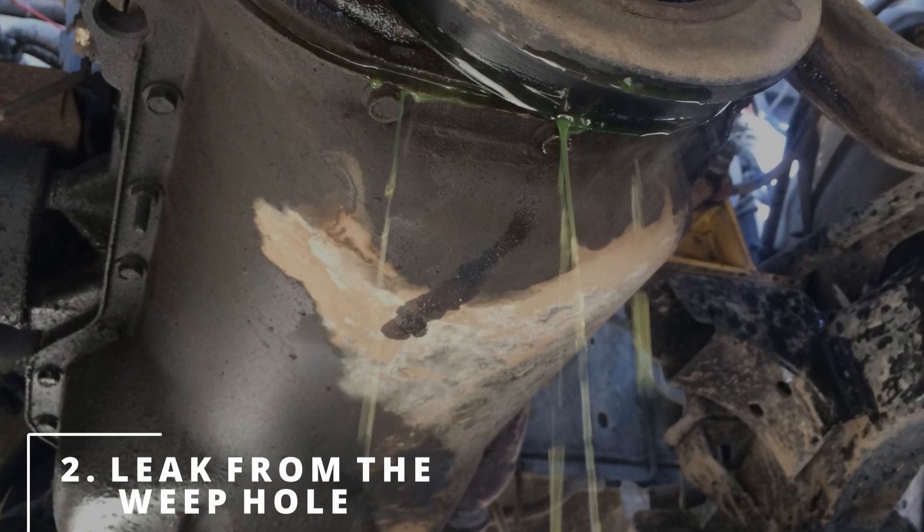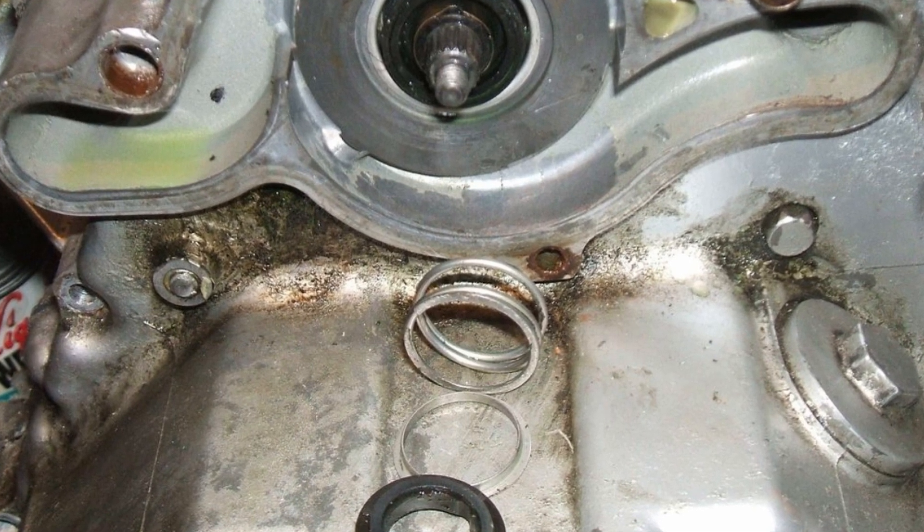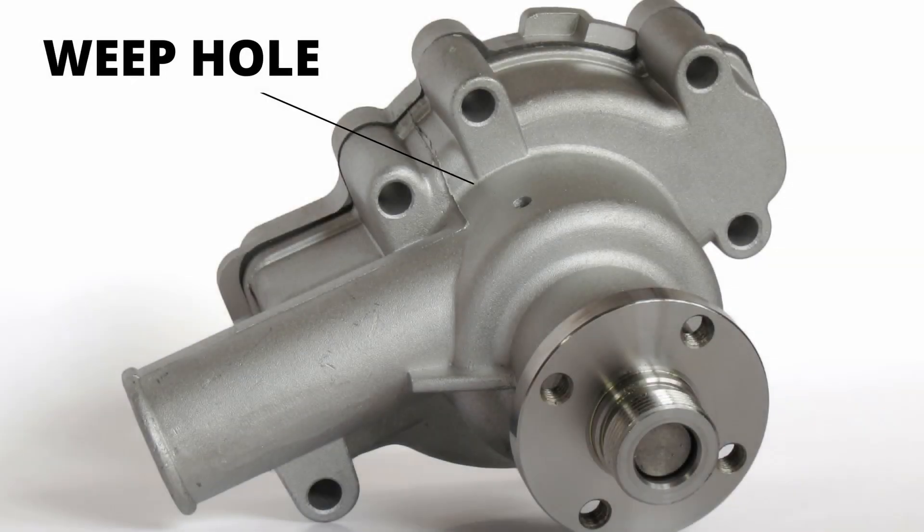The second symptom is noticing a leak coming from the weep hole. When the seals inside the water pump start to fail, coolant leaks past them and goes out the weep hole. The weep hole was designed to let you know the water pump is starting to go bad.